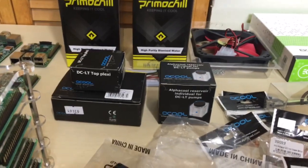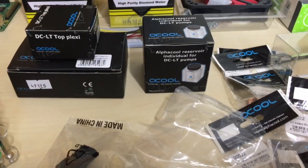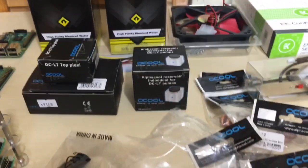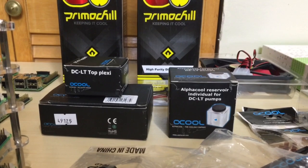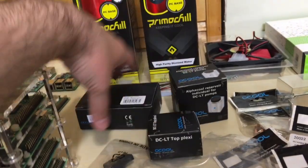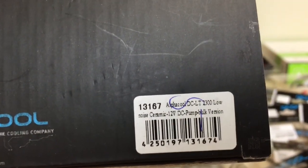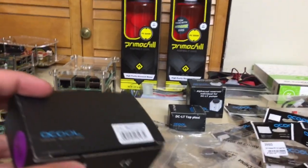Right here is my reservoir pump combo. This is from AlphaCool — this is the AlphaCool Reservoir with an individual DCLT pump fitting. It's very small and about 18 bucks. This is the DCLT plexi top for the radiator. And this is the pump — the 12-volt AlphaCool DCLT 2300 low pump. This is what's going to be pumping the liquid throughout the entire system.